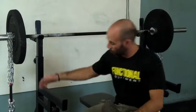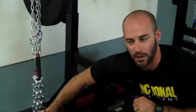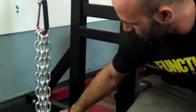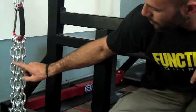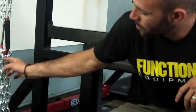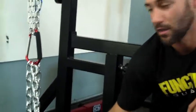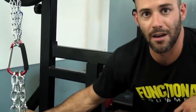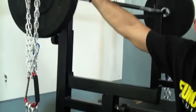Every seven lengths of chain equal one pound. So I can count — starting from the ground, there are fourteen strands — and each one of these single strands weighs two pounds. And I have four strands on each side, so I have a total of 16 pounds added on when the bar is all the way at the top.